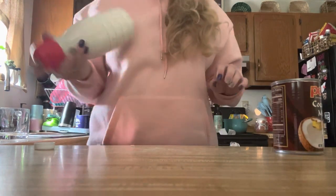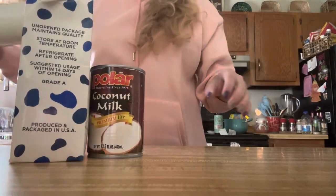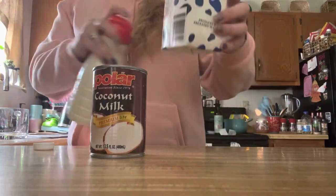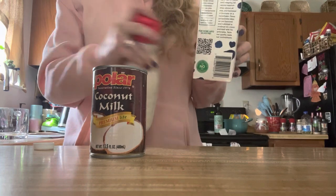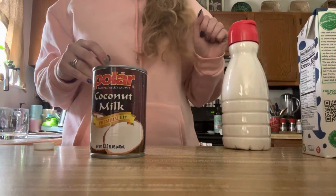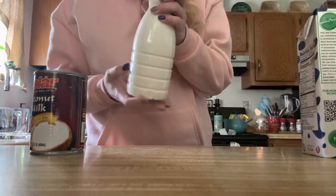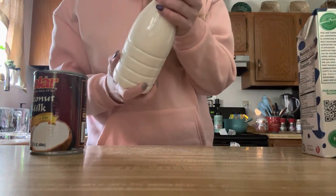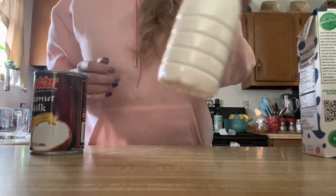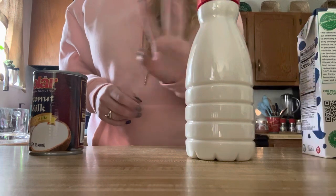For making this creamer, I literally spent two dollars and fifty cents, and I still have about this much milk left in the container. This container here is just one left from regular old coffee creamer — I took off the wrapper, washed it out, and you're good to go.